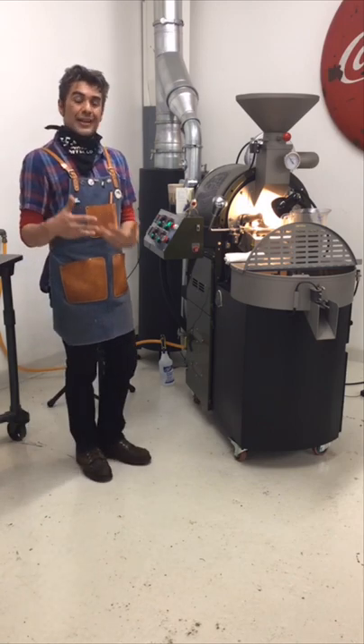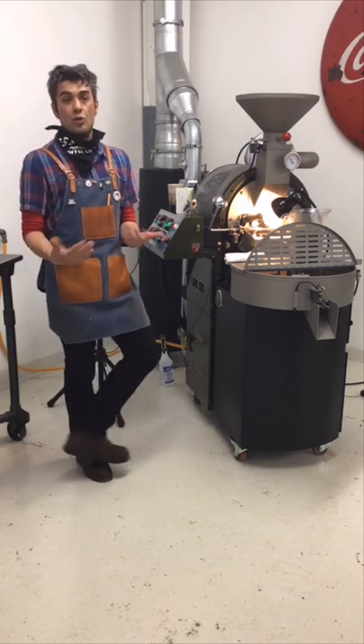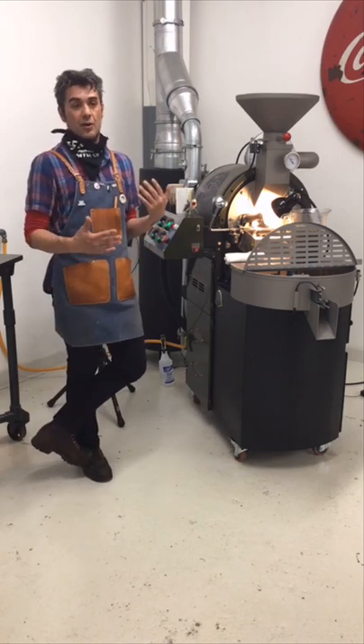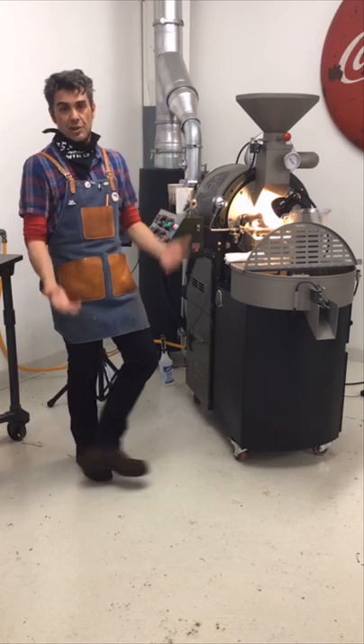It also makes the cooling tray line really short, so cleaning for the cooling tray line is super quick — which is really helpful if you're a production coffee roaster and you actually have to clean your roasting equipment.